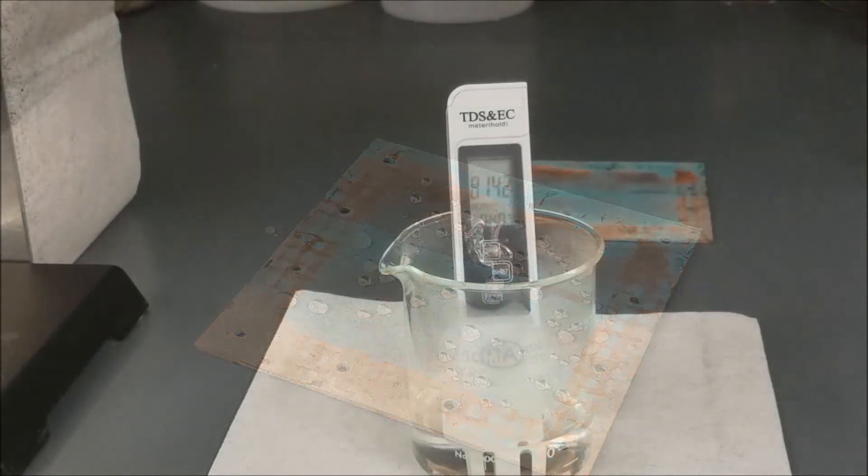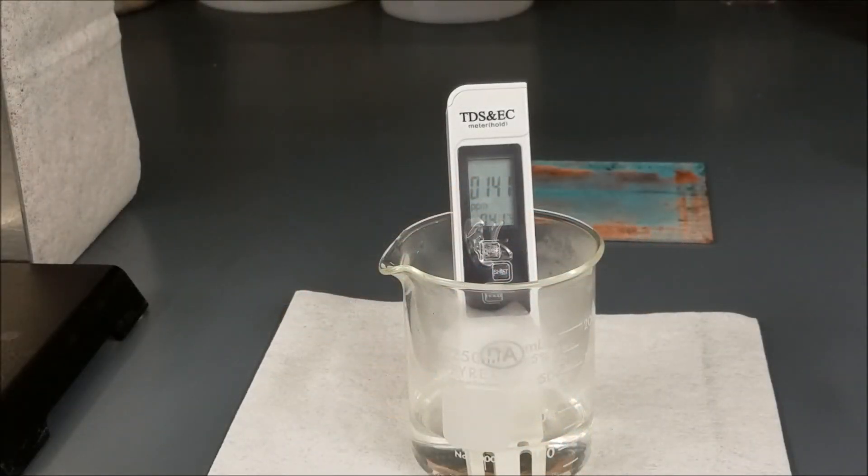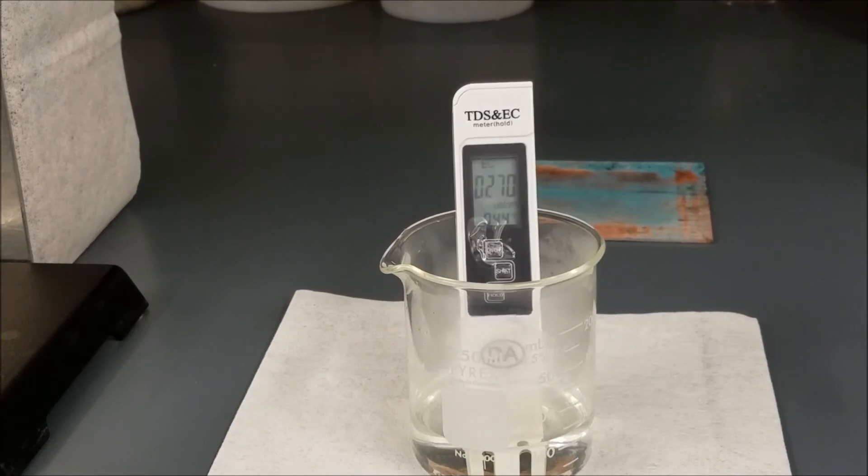This is a sample of water from the hot reservoir. It has impurities of about 140 parts per million. The scale is showing the conductivity as 268 microsiemens per centimeter.